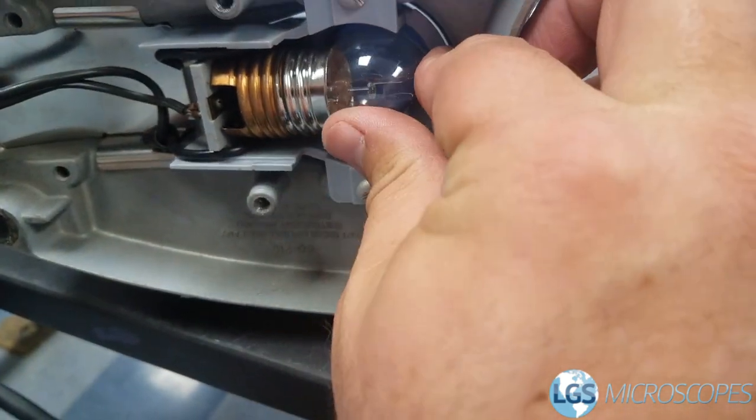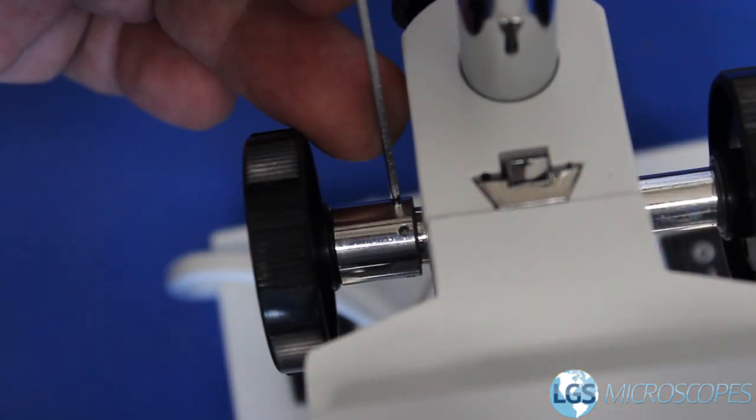Someone who can come in and periodically look under the hood, so to speak. This has just been a quick video on how you can take better care of your microscope on a day-to-day basis — it's not a substitute for having a microscope technician come out and clean it thoroughly periodically. If you ever have any questions or comments you can call us at 623-240-2232 or email us at info@lgsmicroscopes.com. Thanks and I hope this video was helpful for you.